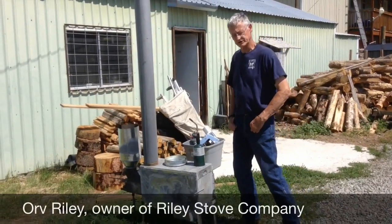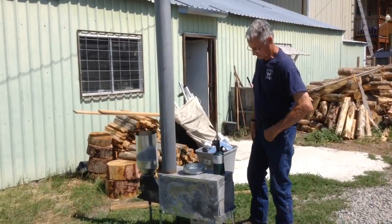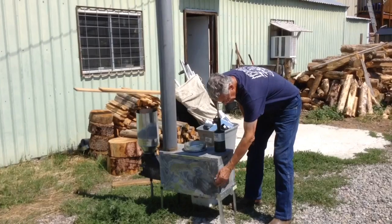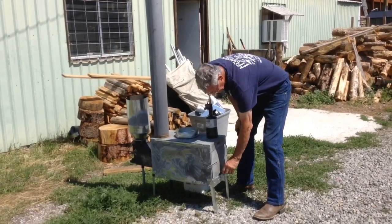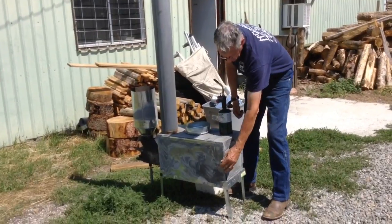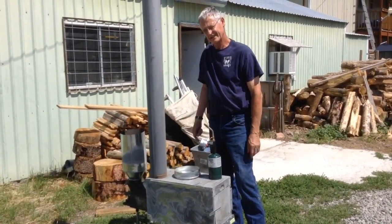This is our pellet stove model. It burns wood or pellets. The reason we lock this front here is you can't open the door during the pellet burn. But if you decide to use wood, you can unlock this. Then you've got your draft for your stove, but you've got to put the gate in the back for your pellet burner.